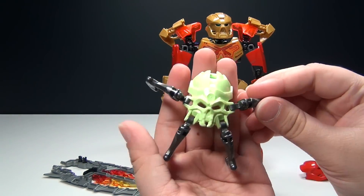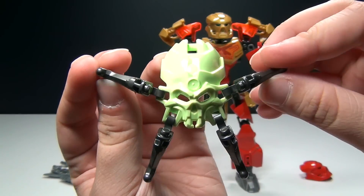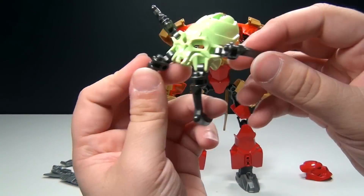You also get this kind of pale green skull spider, which looks pretty cool. It's a really unique looking piece. The legs are just these silver pieces.